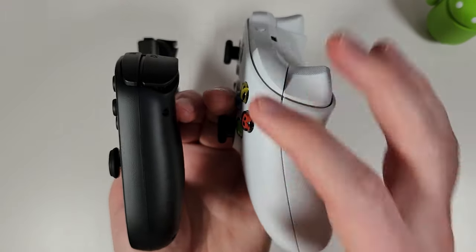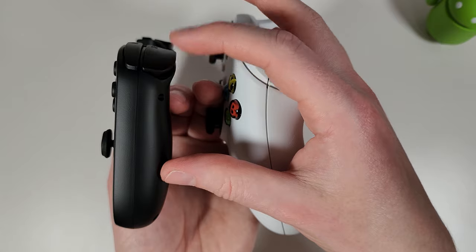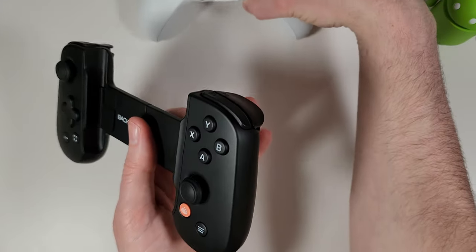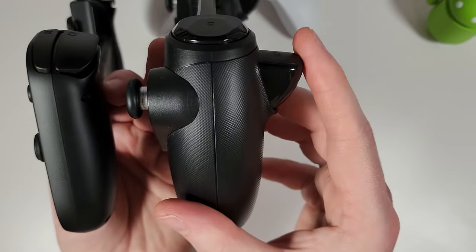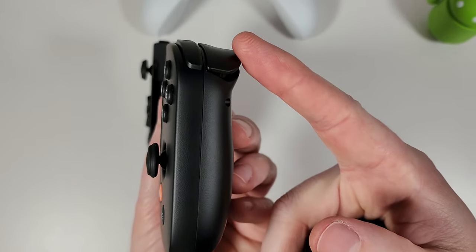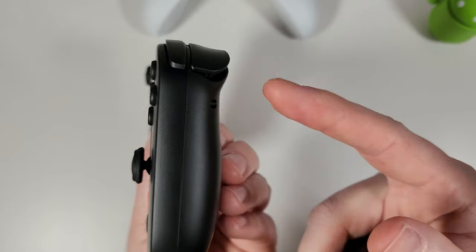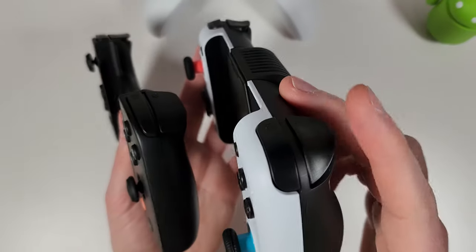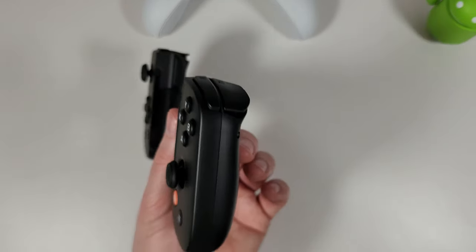The analog triggers are definitely analog, but the amount of travel is quite small compared to an Xbox controller or even the Gamesir controller. So you're not going to get a huge amount of fine control, though it's still nice to have analog triggers at all — compared to controllers with no analog triggers, the Backbone is a world of difference better.